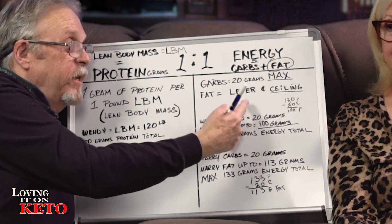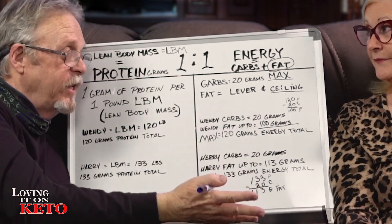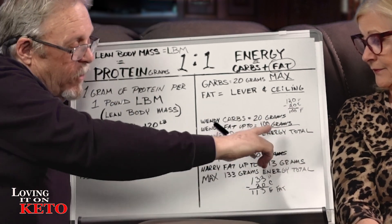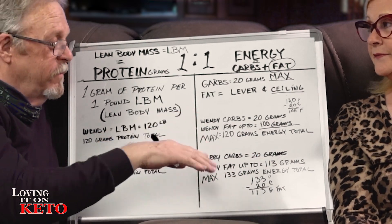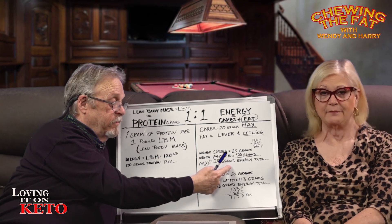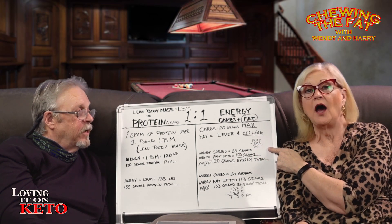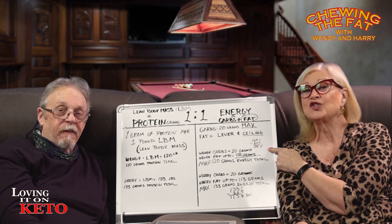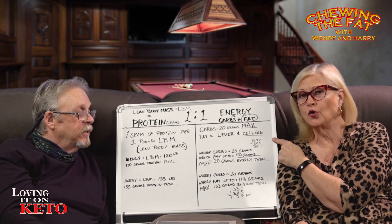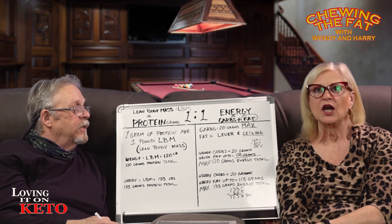We want this to be 120 and this to be 120. Carbs plus fat equal 120. Since Wendy's carbs ceiling is 20, her fat would be up to 100 grams — that's why she calls it a lever, because she can adjust that 100. We want it to come out to a max of 120 grams of carbs and fat total. You don't have to eat 20 carbs or 100 grams of fat. The trick is try not to go over your fat or your total carbs, because you want the total energy to match your lean body mass protein target.